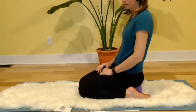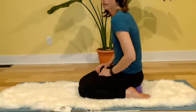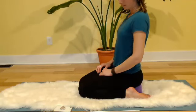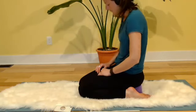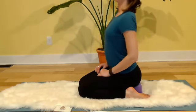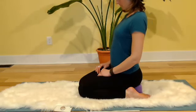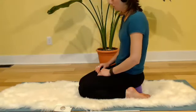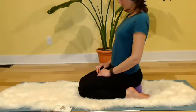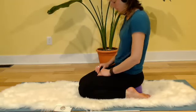Exhale, inhale, exhale — going slow enough that you can feel the articulation of the vertebrae as much as you can tune into that.